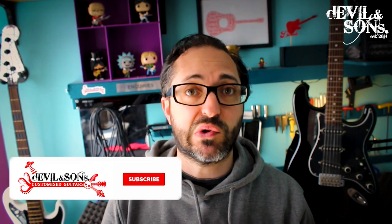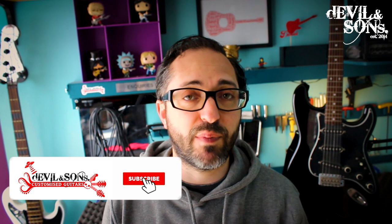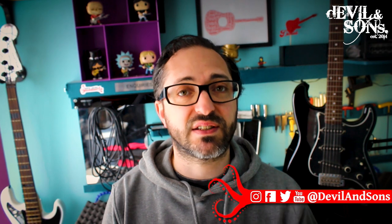Hopefully my video will make that really clear for you. I've got lots of other videos with similar things you can do to your guitar to help improve its playability, so do like and subscribe to my YouTube channel. You can also find me on social media like Facebook and Instagram.